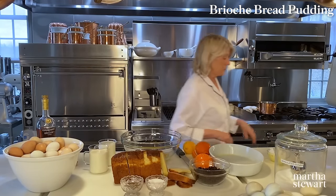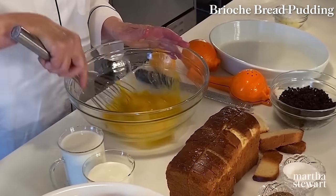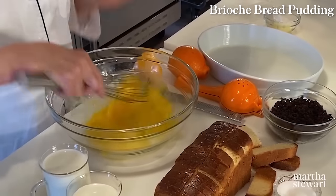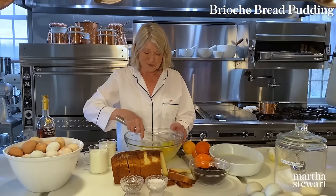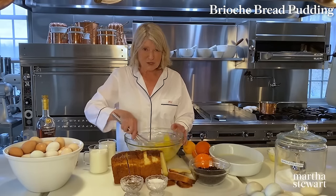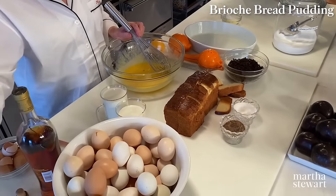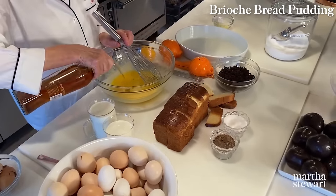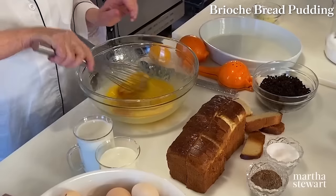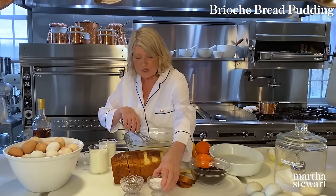Now whisk your eggs up. I forgot to get vanilla, so I'm going to use my other favorite flavoring — brandy. I use that in my French toast but also like to use it in bread puddings. Just add a couple of tablespoons. Add a couple of pinches of salt.